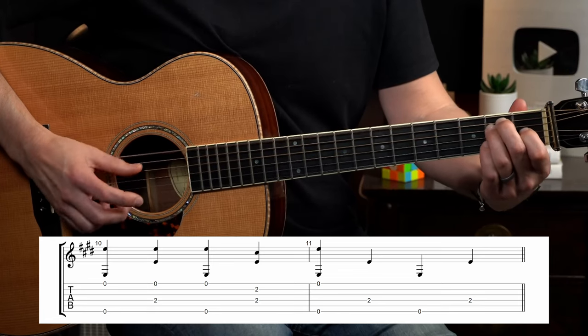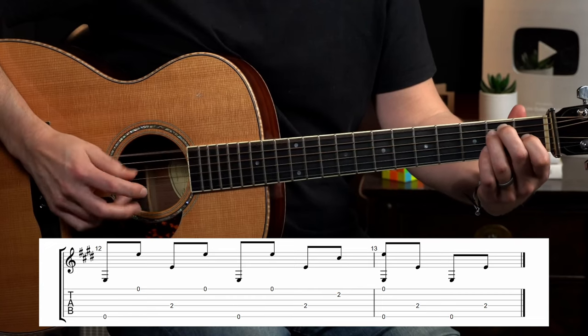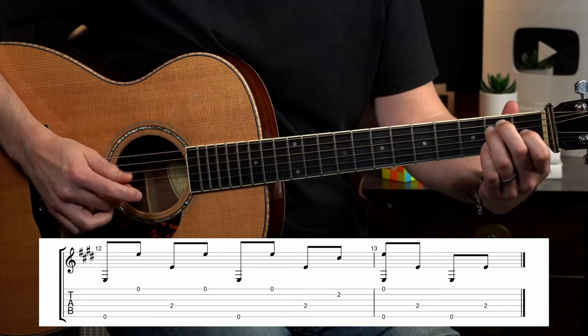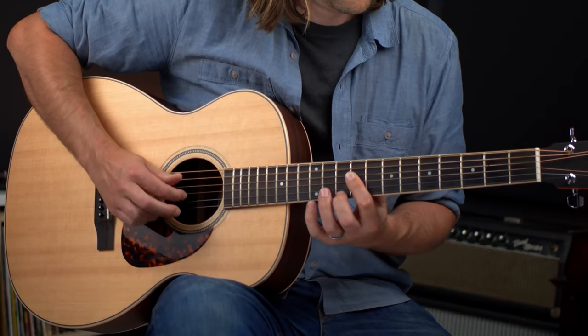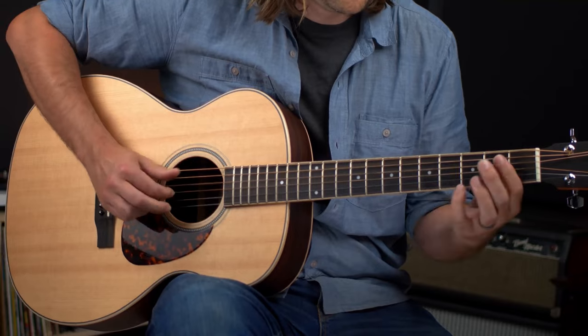Now we're going to syncopate that and play the melody notes in between the beats. Here it is straight, and here it is syncopated. This rhythmic technique gives the song a forward momentum and it really helps even the simplest melodies pop. One of my favorite examples of syncopation is in Candyman — you're going to hear this rhythmic technique throughout the tune, but one of my favorite spots is in the guitar break where Mississippi John Hurt just really gets after it.